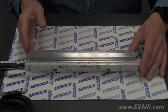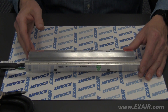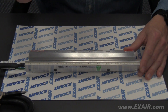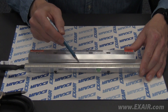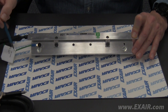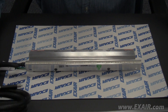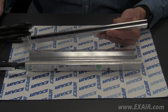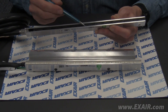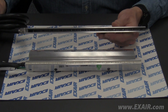Here we have a previous generation super ion air knife. We can identify it as such by noting that the ion bar inserts are white and that the ion bar has the green grounding wire. The new Gen4 ionizing bar has black inserts and the ground wire is now integral to the high voltage cable.